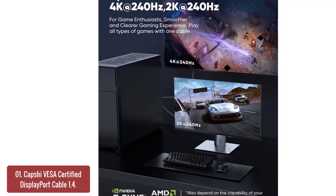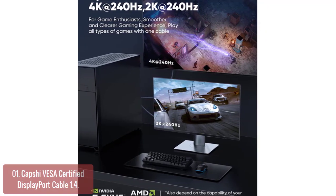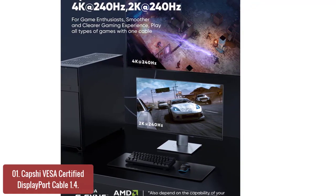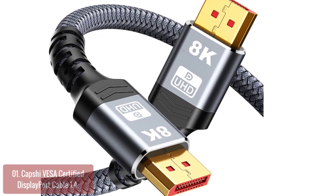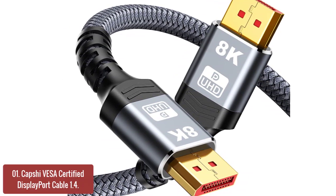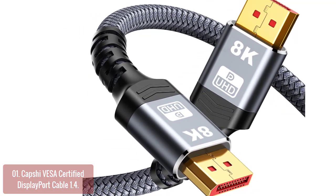List number 1: Capshi VSA Certified DisplayPort Cable 1.4. Capshi Cable is an excellent choice for your home or office. It provides stable signal transmission, avoids artifacts and audio synchronization problems. The Capshi DisplayPort to DisplayPort cable can directly be connected from a DisplayPort-equipped desktop or laptop to a monitor.